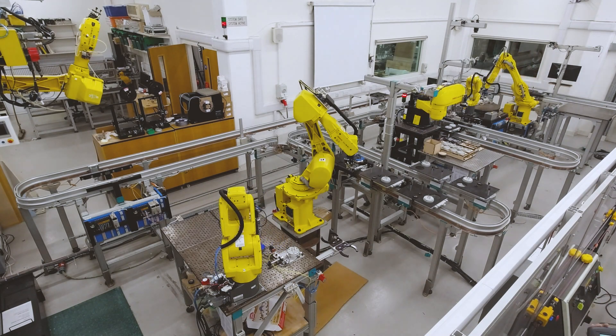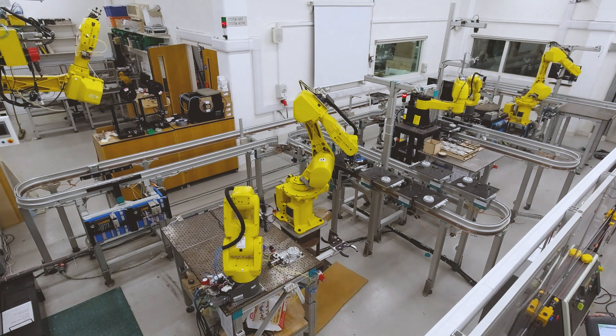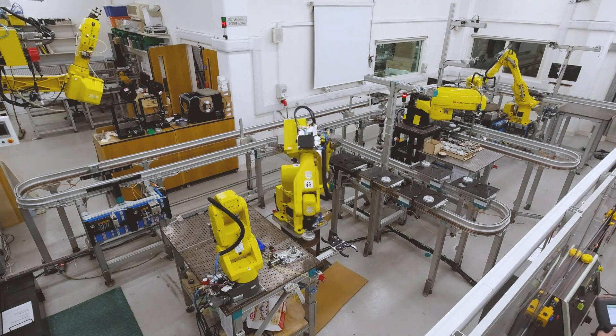Welcome to Robot Lab 2022. This year, our mission was to design a production line which disassembles, inspects, and assembles a gearbox.